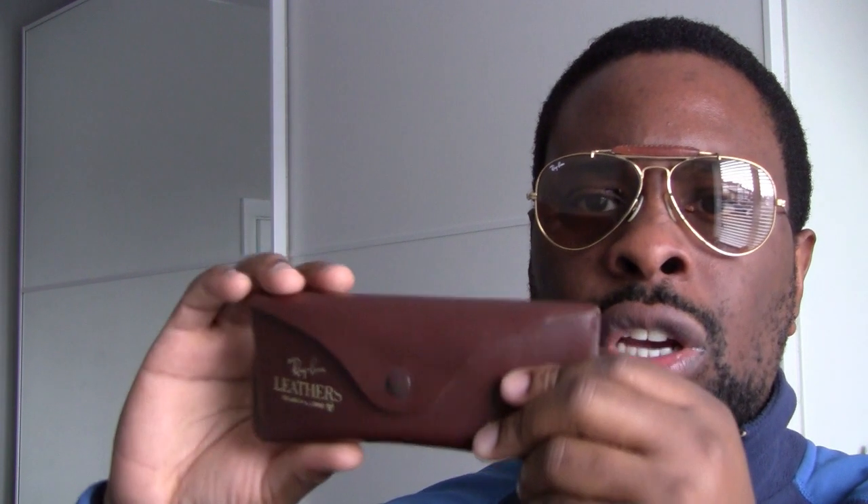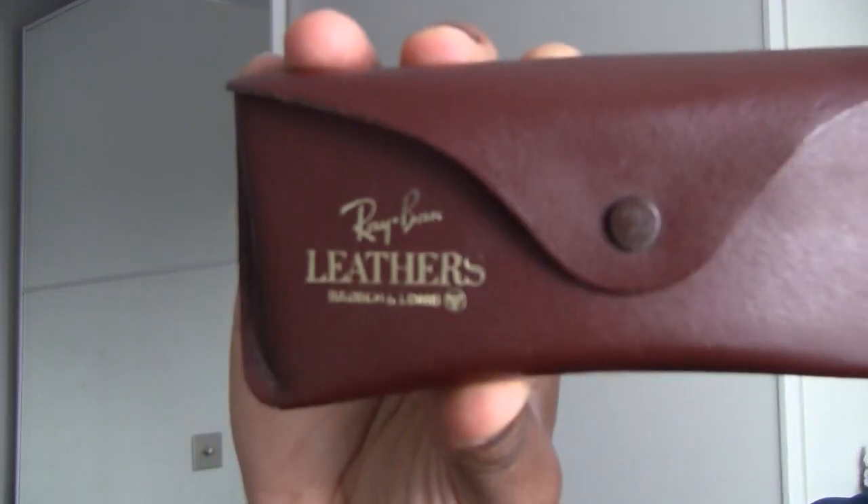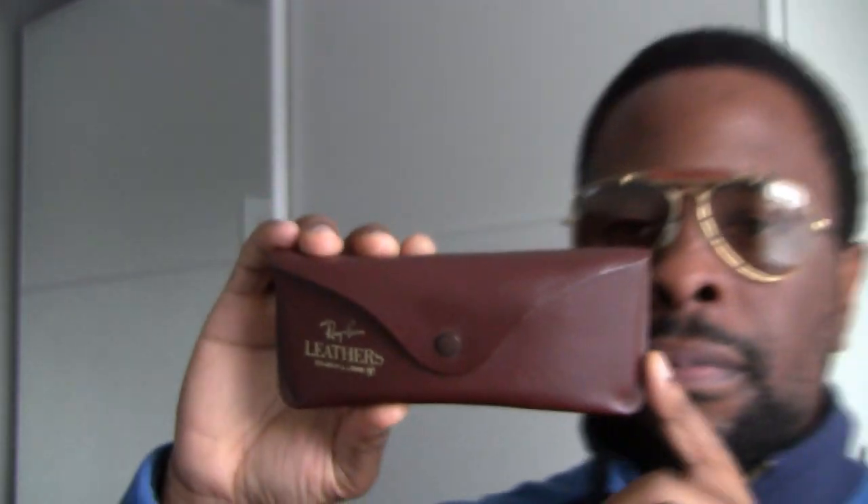Very nice indeed. The leather is still in wonderful condition and the frame itself is in wonderful condition as well. These are extremely rare sunglasses — you will not find a pair like these very easily. So if you come across a pair of partial leather Outdoorsman, hold on to it, buy it, because again they are rare, there's not many around. It comes with this case — standard leathers, a very nice dark brown leather case with gold lettering. As you can see: Ray-Ban leathers, Bausch and Lomb. Beautiful.